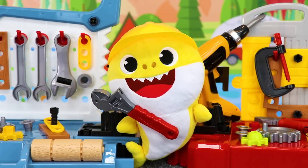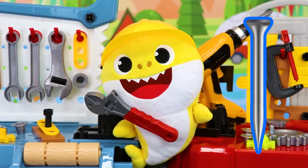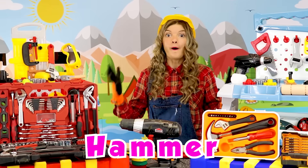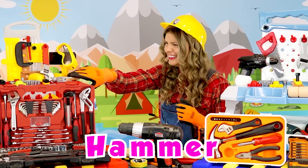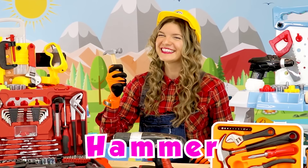You are right, Didi. To install a nail you need a hammer. Oh, a hammer — yes! Let's have a look.